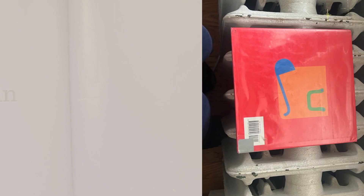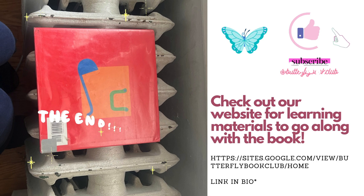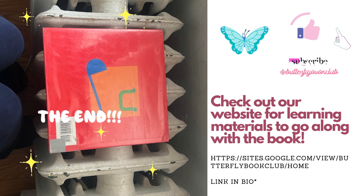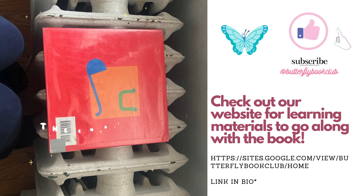If you enjoyed this video, please make sure that you like and subscribe. Check out our other videos at the Butterfly Book Club on YouTube. And also, click the link in our bio to check out our website that has free learning materials that go along with all of our book read-alouds. Please make sure you subscribe! Bye!